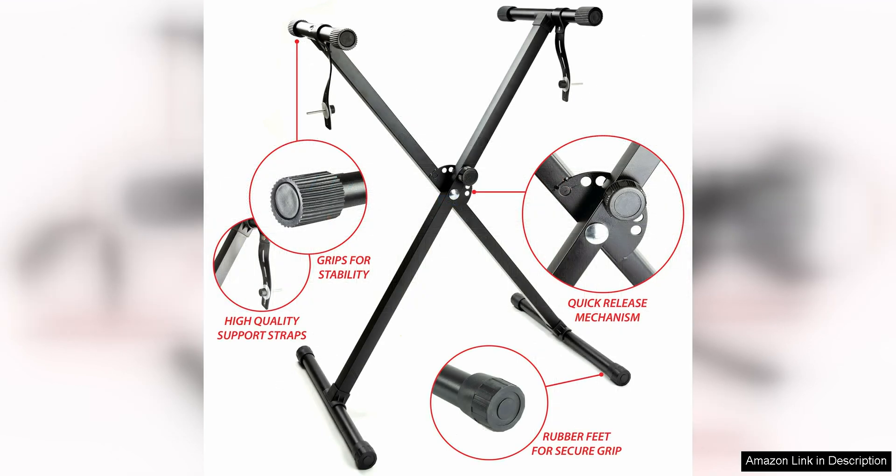The keyboard stand is sturdy and adjustable, so you can find the perfect height and angle for your playing comfort. The piano bench is also comfortable and stable, making long practice sessions more enjoyable.